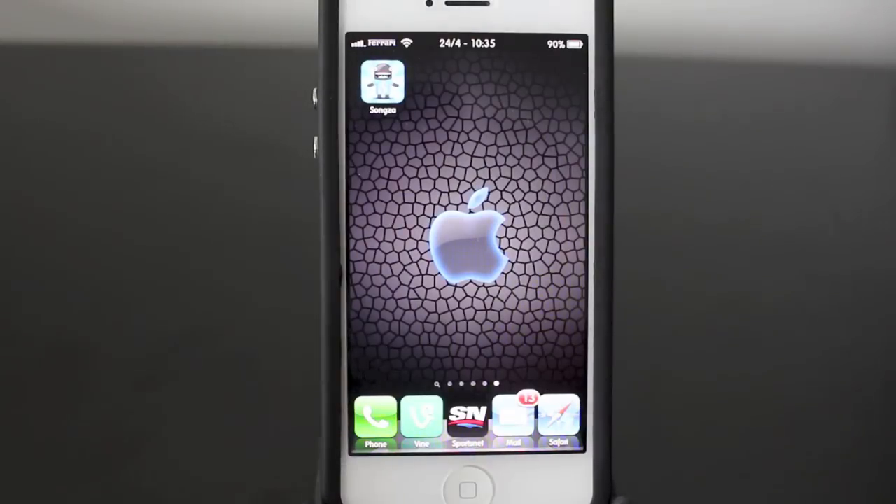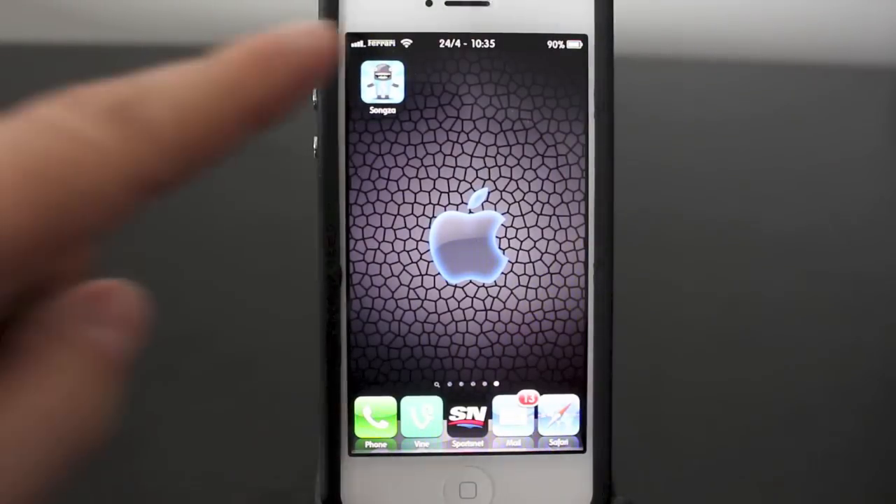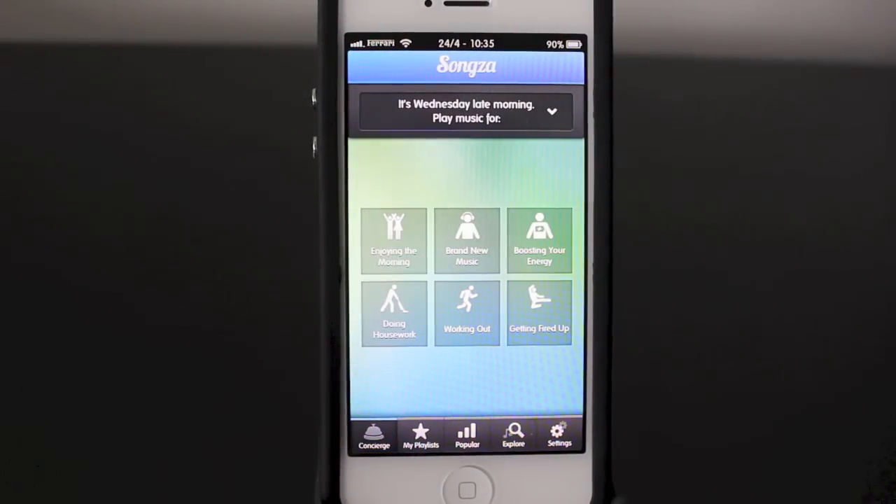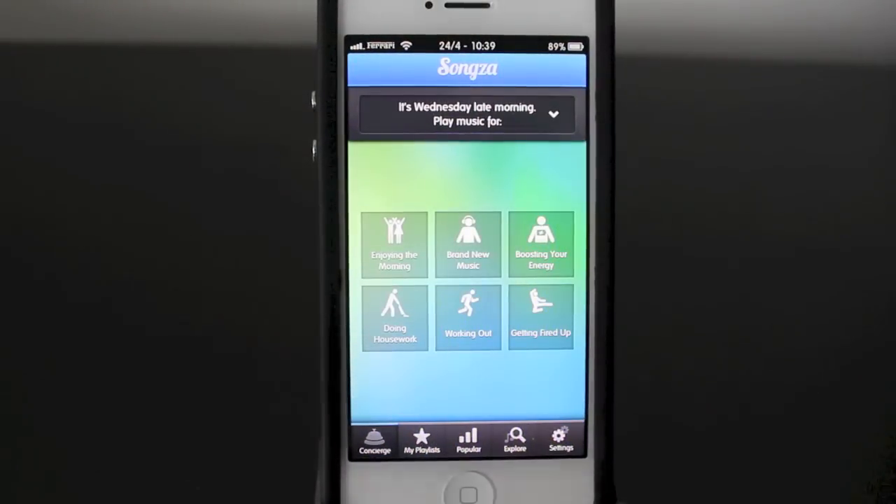The app I use for free music is called Songza, and it's available for any iOS device, as well as BlackBerrys, Android devices, and even available on your computer. When you first open up the app, you're going to need to create a free account, and you can do this through Facebook or via your email.